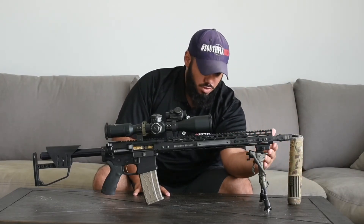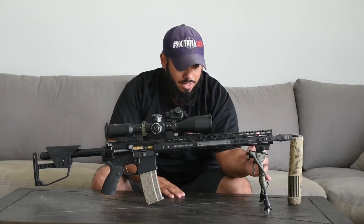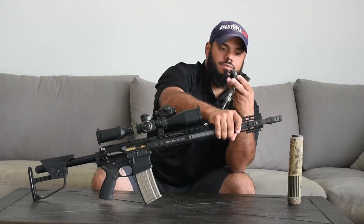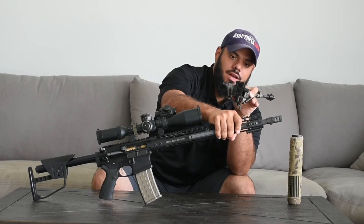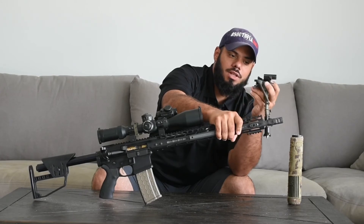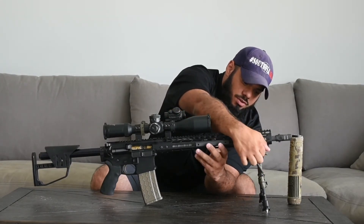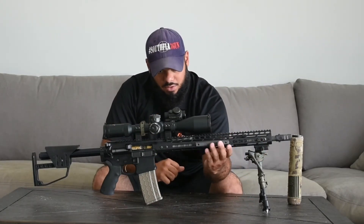Moving on to the bipod, I have a Harris bipod with an MPA D-Lock Harris Adapter, which changes it from a rifle swivel stud mount to a Picatinny mount. They also have a new version that converts it to an Arca Swiss mount. I also have some VZ rails here.